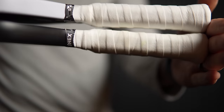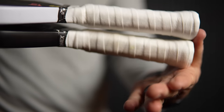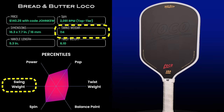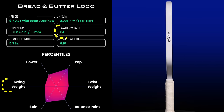The Loco's handle length is advertised as 5.3 inches versus the Double Black Diamond's advertised 5.5 inches, but as you can see there's no difference — if anything, the Loco might have a very slightly longer handle. The swing weight of the Loco is 114, falling at the 39th percentile in my database, which is very light for a 16mm hybrid-shaped paddle. The paddle feels light in the hand and has good maneuverability. At this swing weight, the Loco will feel the same as the Double Black Diamond, the Groovin' Movin' 13X.